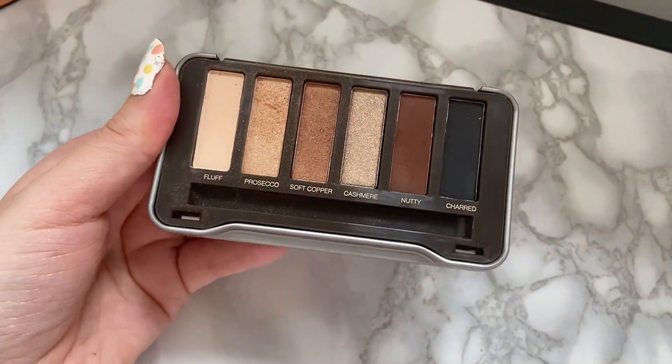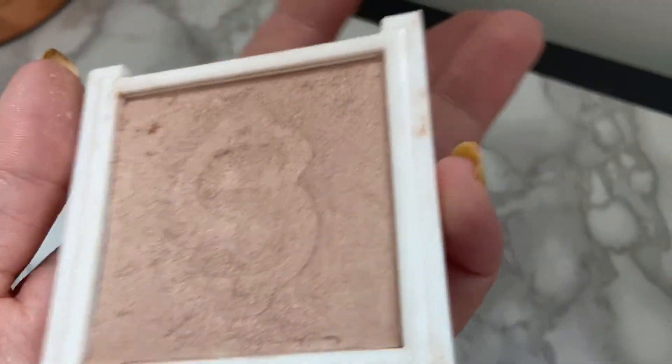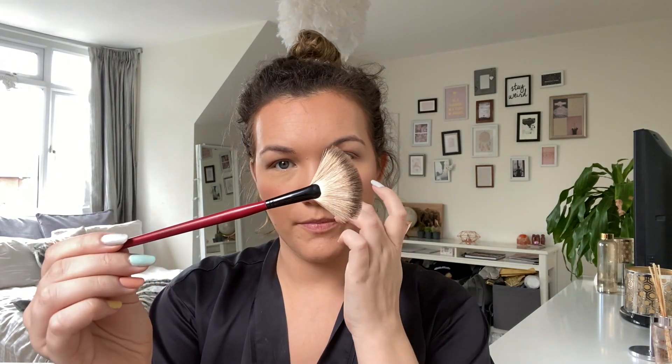You probably can't see much difference but to me it just looks a lot better. The final thing for my eyes is the Icon Mini Palette - I'm just going to pop the Prosecco color on the lid just to give it a little sheen. Then I'm putting on some highlighter - I'm using the Missguided Glow Goals at the moment, which I got in a gift set. I actually ran out of my other highlighter but I'm loving this one. I'm just going to use a Smashbox fan brush and put that where I want it.